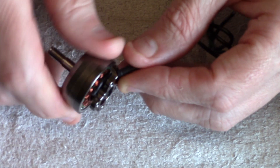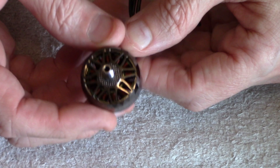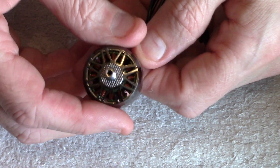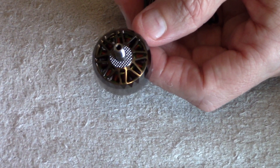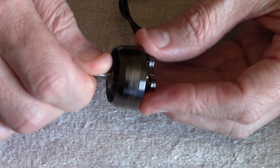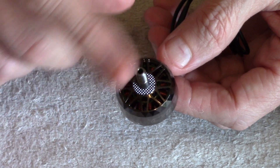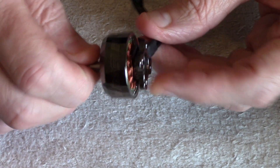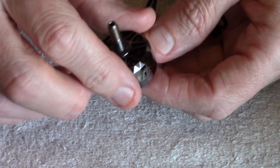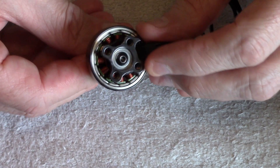They're nice and shiny and sparkly and zingy, but it's not just about the looks — it's about what the motor can do. Quick specs: they use a high-strength 4mm titanium alloy shaft, which means it's strong, and they come in at 34 grams each, so maybe slightly heavier than some motors but with increased performance.